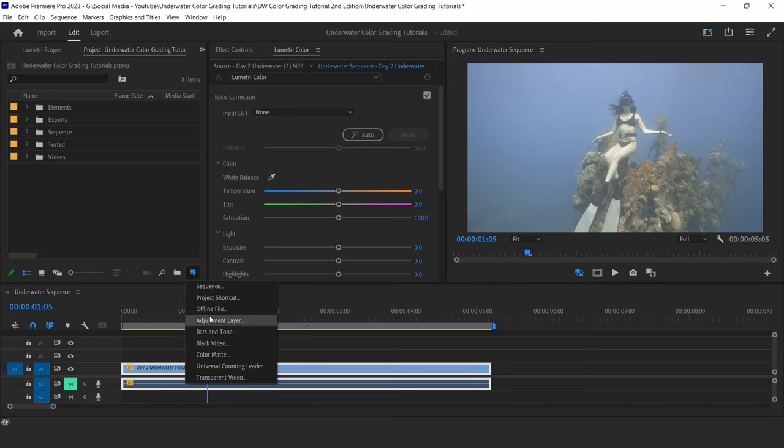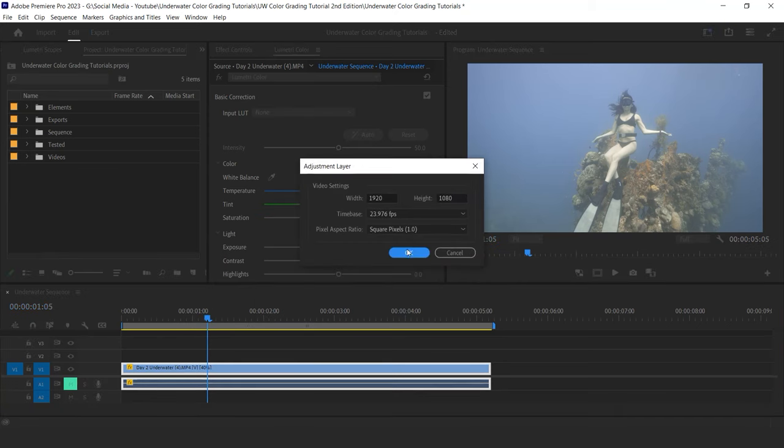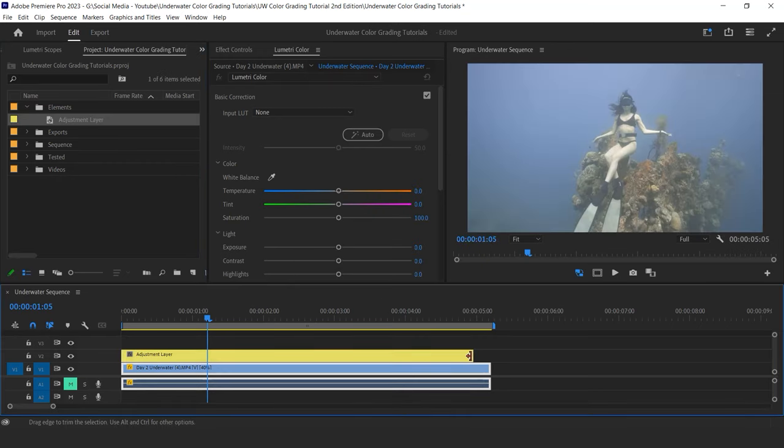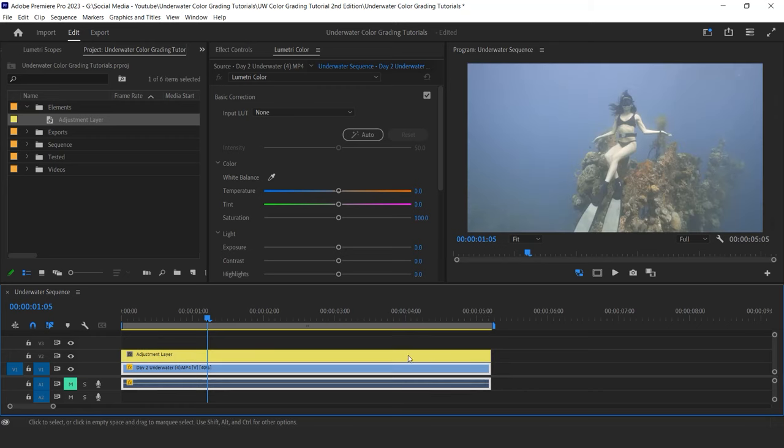Before starting the color grading process, I make sure I add an adjustment layer on top of my clip so I can separate the grade from the clip itself. It's a better way to organize your edits, but if you feel like applying the grade directly on your clip, be my guest.